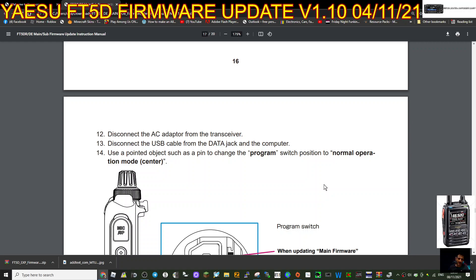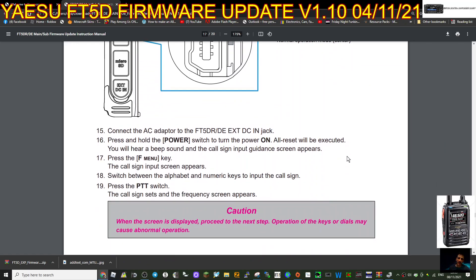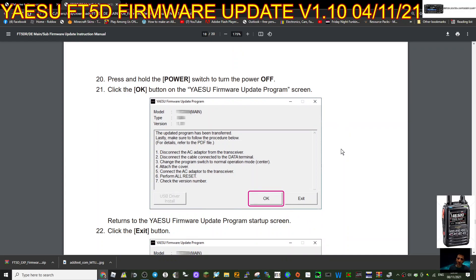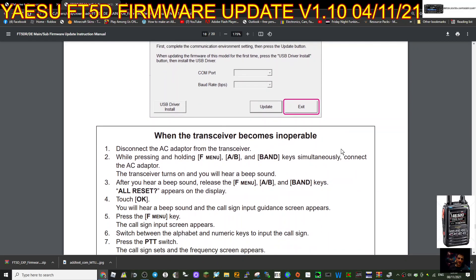Disconnect everything and put it back into normal mode, then connect the AC adapter to the FT5 jack and press and hold the power switch to turn on - that's when the all reset will be executed. You'll hear a beep and a call sign input guidance. Press the F-Menu key, the call sign input appears, press the PTT. It definitely makes sense to do a backup of your radio before you do any of this.